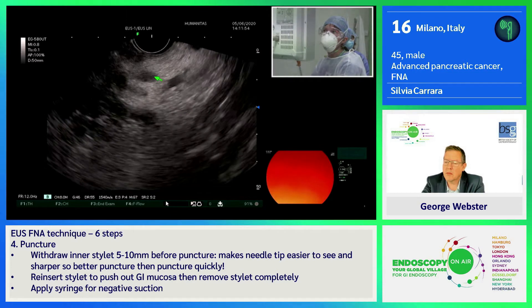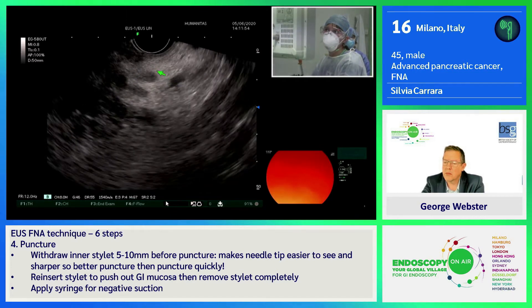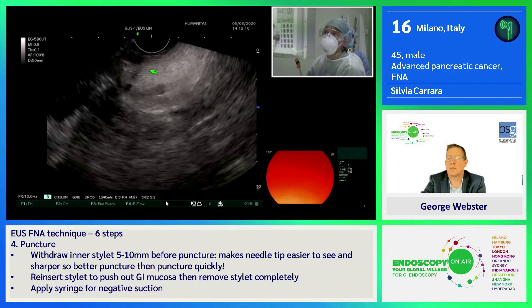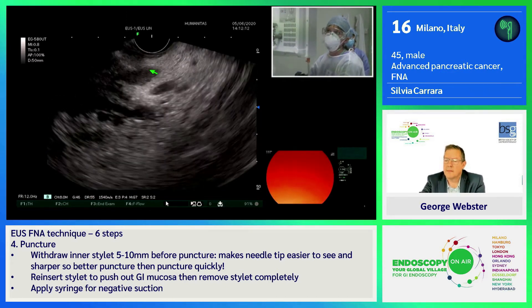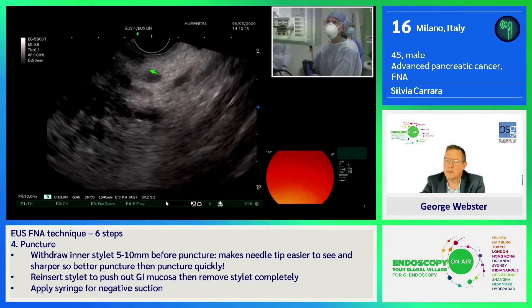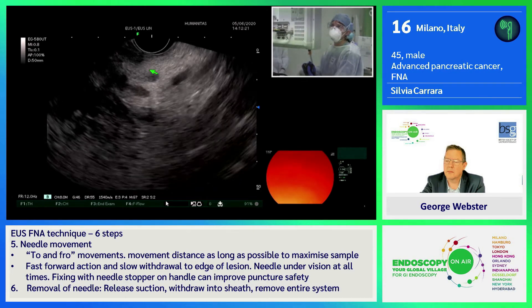We also have some lymph nodes here, so we have an N2 tumor as we can see with EUS. I'm going to puncture the tumor since it is not resectable and the patient will have chemotherapy. I'm using a Medtronic SharpCore needle, a 25 gauge.